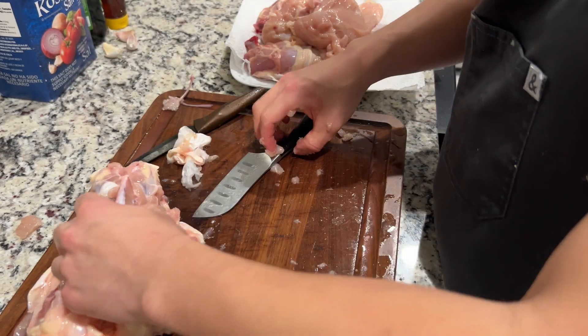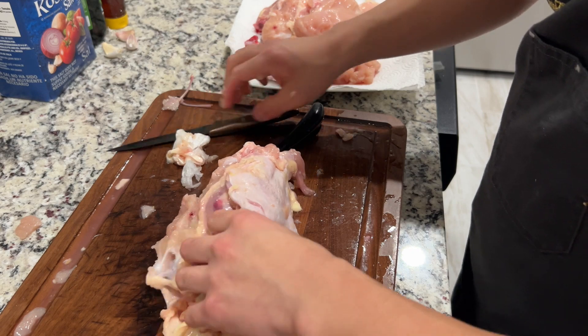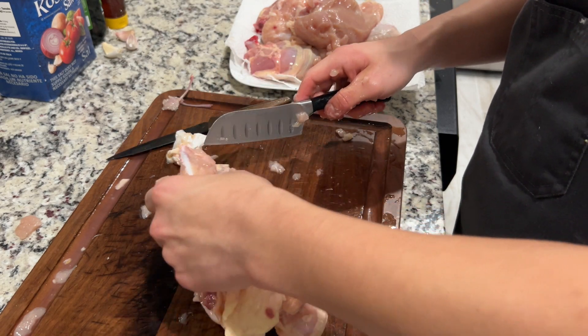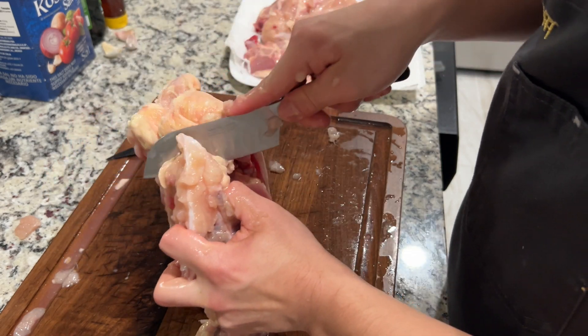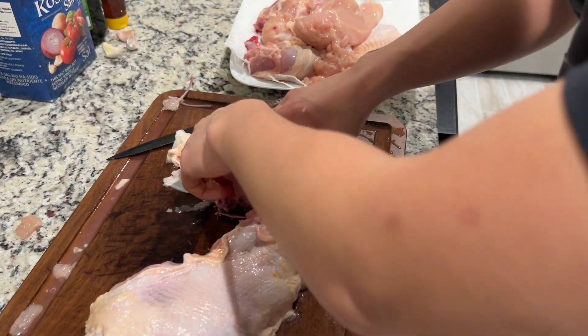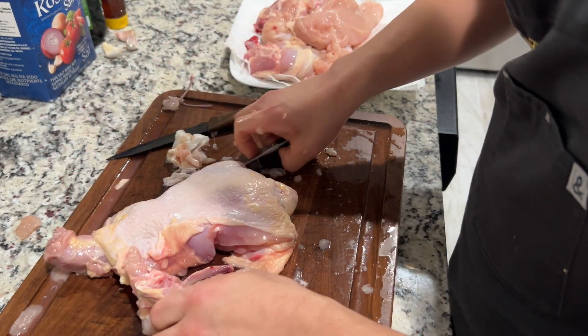For the carcass, I'm gonna separate the sternum from the back. The back is right here, so I'm just gonna cut that. Even if you're a beginner like me, you can do this with a whole chicken — I assure you that you can also do it.